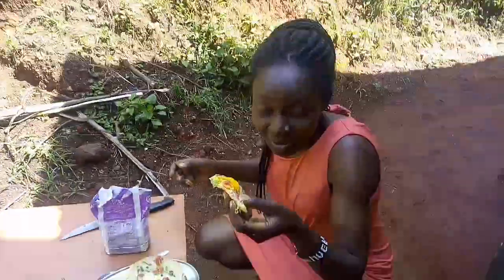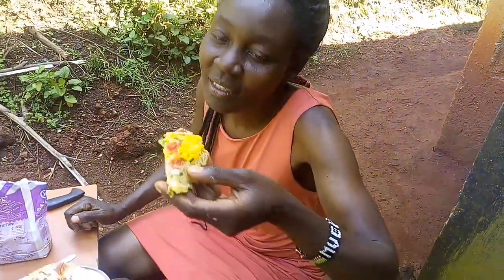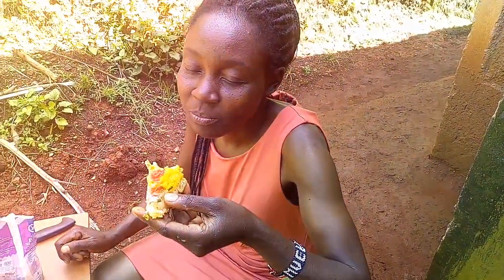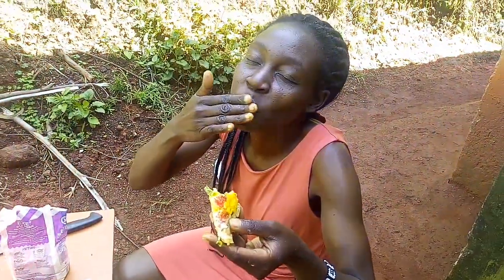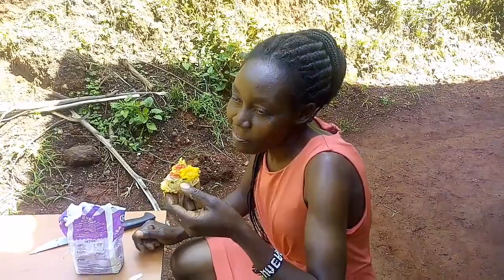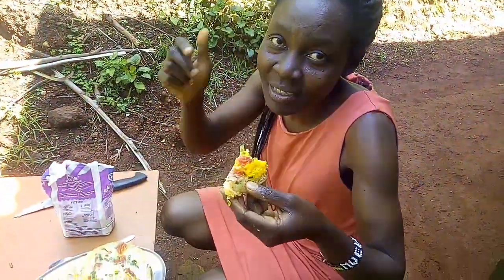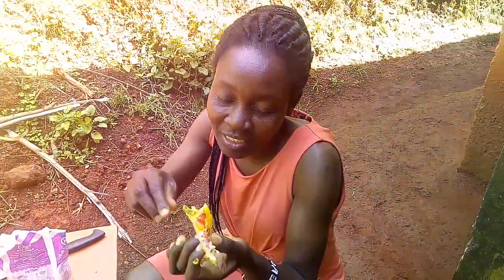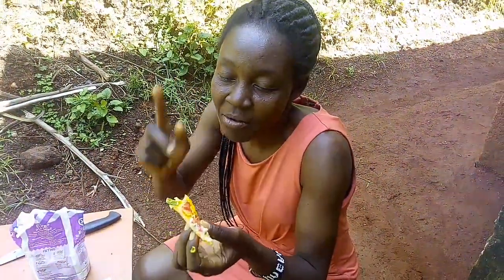We made it — it tastes very amazing! Lovely, lovely, very lovely. Hope you can try this at home wherever you are from.